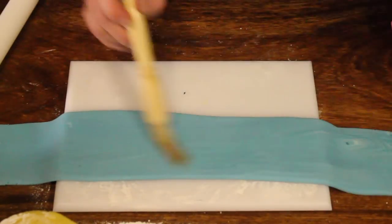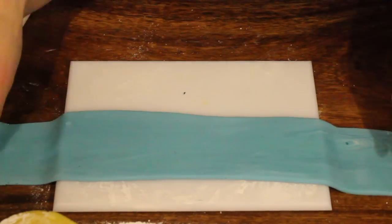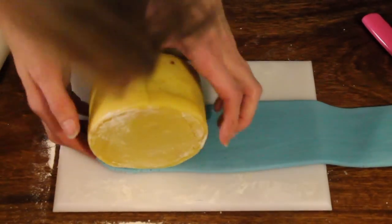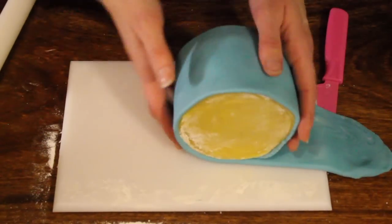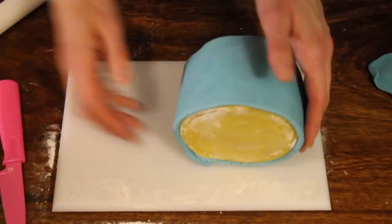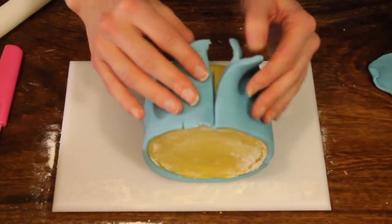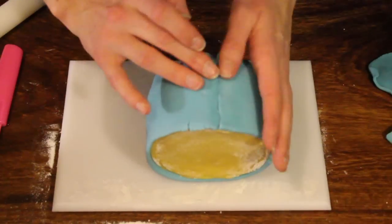Take just a bit of water, or you can use alcohol, and brush it on the icing. Take your cake, roll along the edge again making sure it's covered all the way around, cutting off any extra. Slicing the back, remove the extra from over and underneath. Push it together gently, just trying to cover the seam.